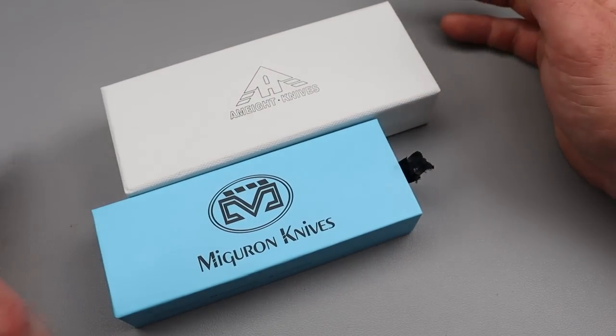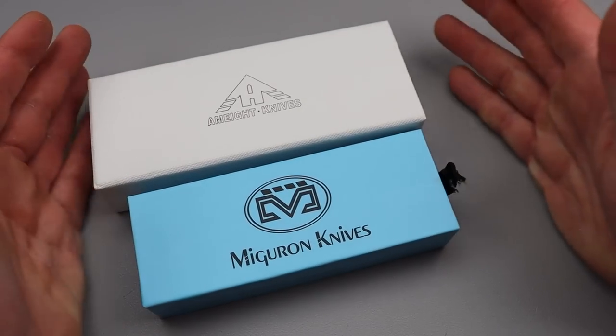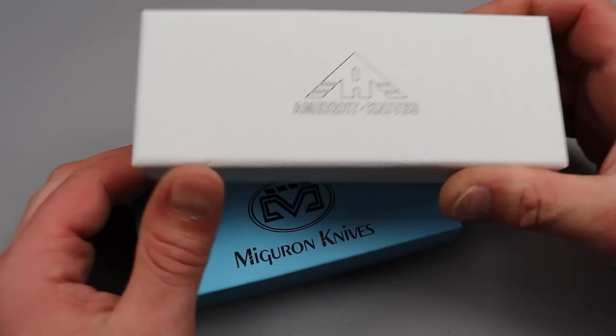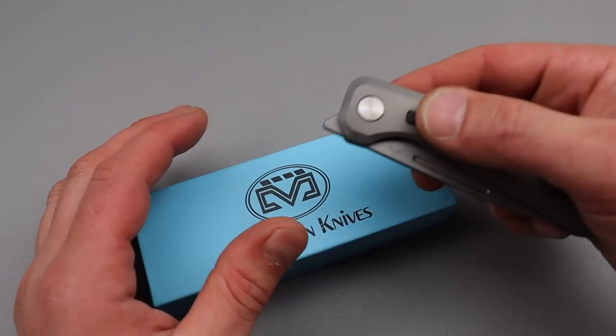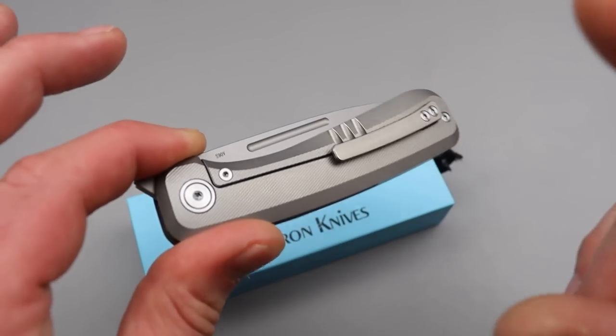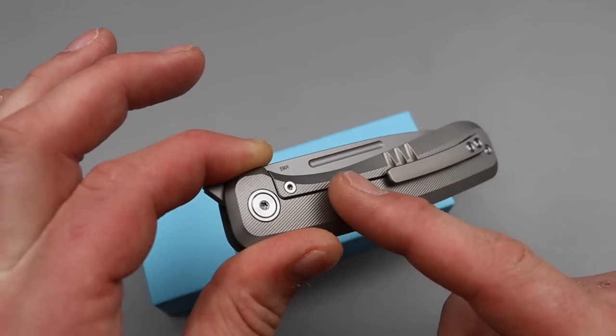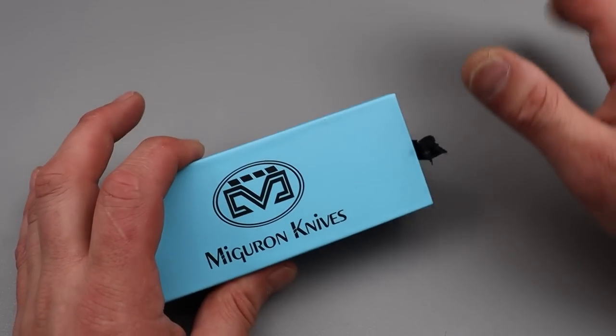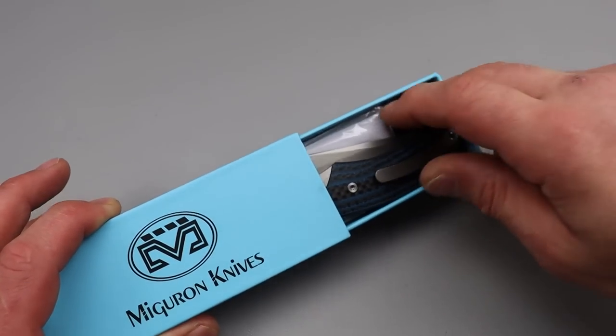Bang! Needs Knives, I'm Jared and I am really excited to show you this. The star of the show is right here. We'll check this out in one second. We're also going to compare it to one of AM8's most recent drops. This is a super affordable S90V knife. It's really well done, but the next one has the possibility of being even better.